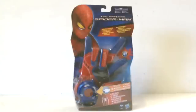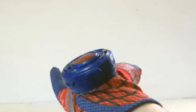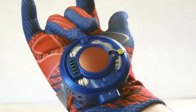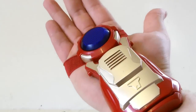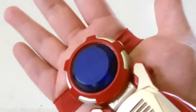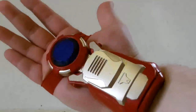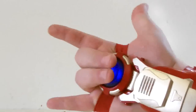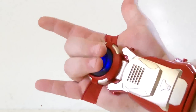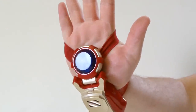Last year I reviewed the rapid fire web shooter from The Amazing Spider-Man and made it clear that I didn't really like it. Honestly, I think this would make a pretty sweet web shooter if it were remoulded slightly and repainted with different lights and sounds. It straps to your wrist nicely and the activation button is positioned perfectly for your two middle fingers to press, just like Spider-Man — but as an Iron Man repulsor toy it works just as well.